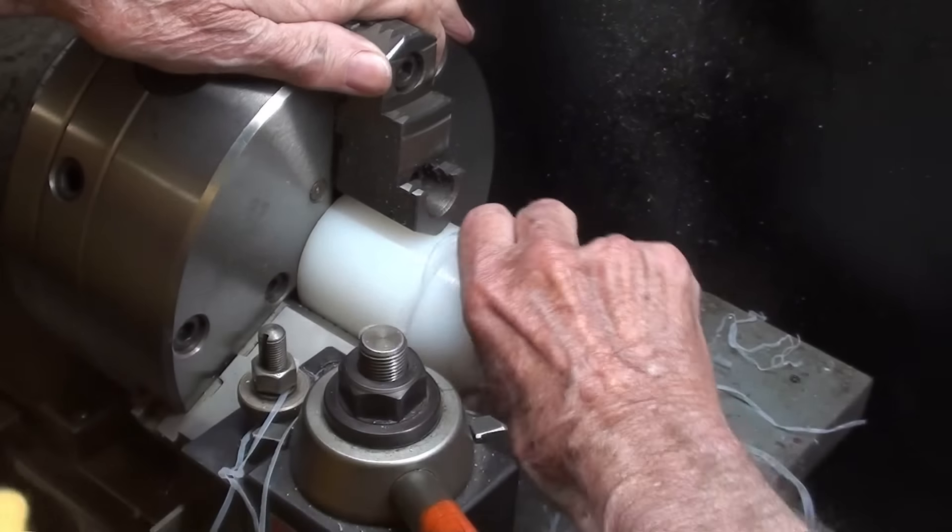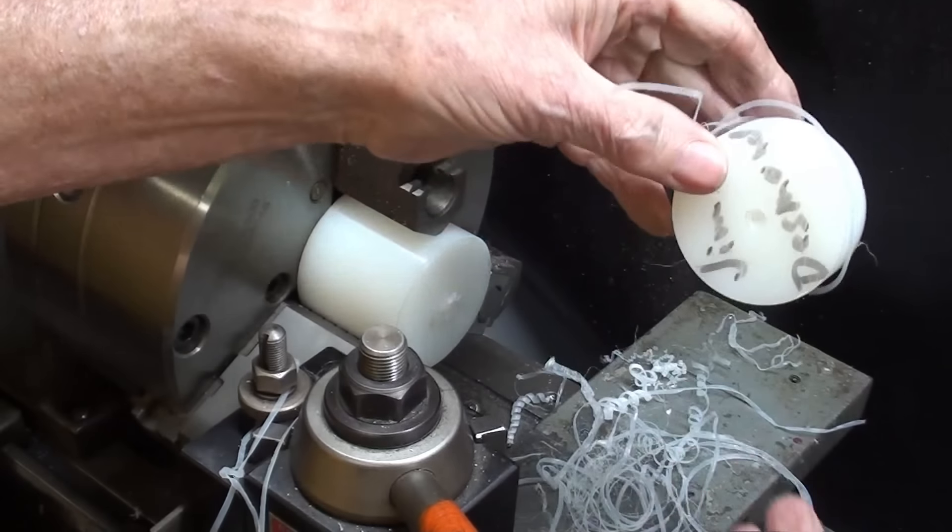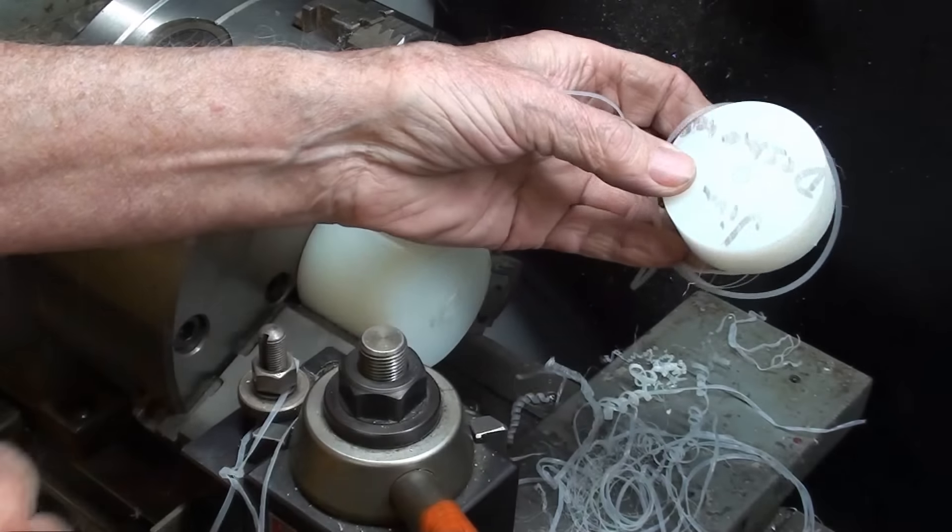That'll twist off, I think. There it is — just got a hole to put in it now.